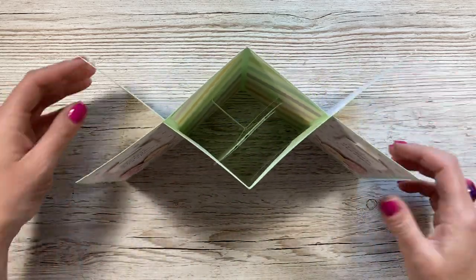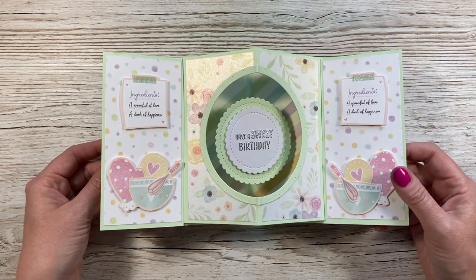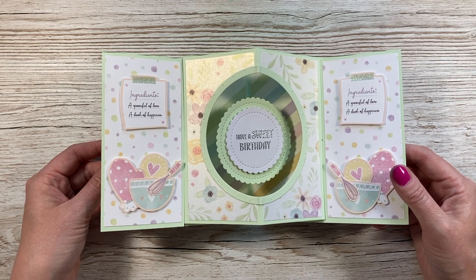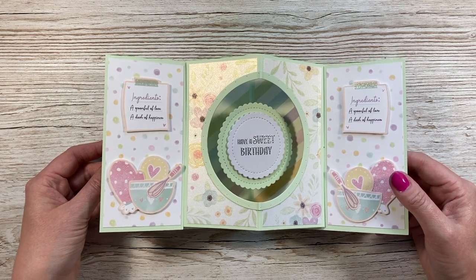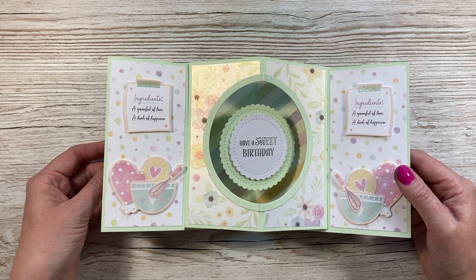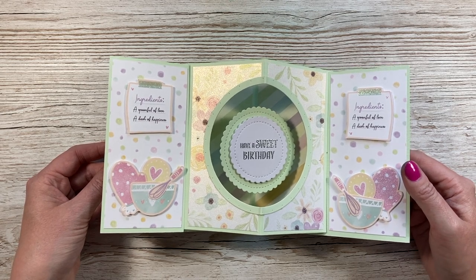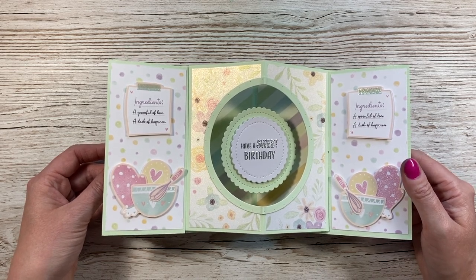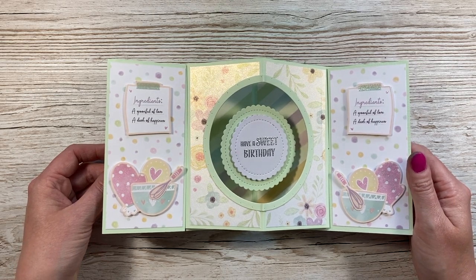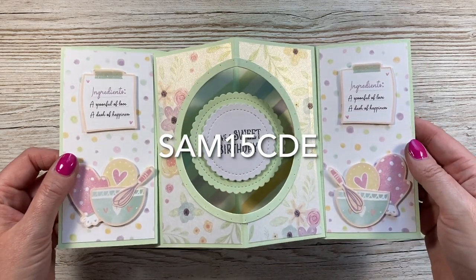Today's video is sponsored very kindly by Craft Label, and I'm using the beautiful Oh So Sweet papers to make this card. Craft Label has heaps of brands — their own brands as well as American Crafts, Thermoweb, We Are Memory Keepers, Spellbinders, and Cricut, including the brand new Cricut Maker 3. They have really good prices and have kindly given me a 15% off discount code: sam15cde.